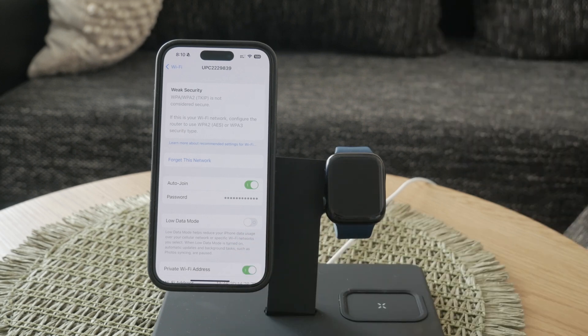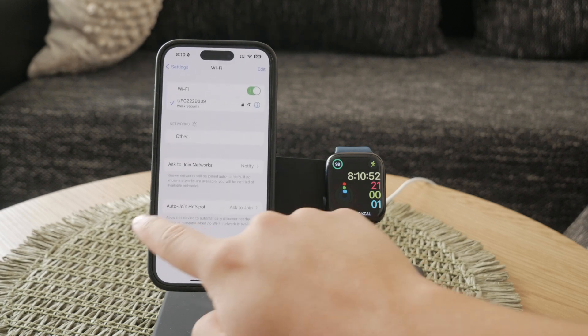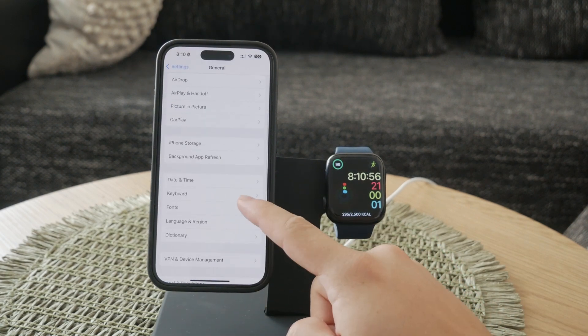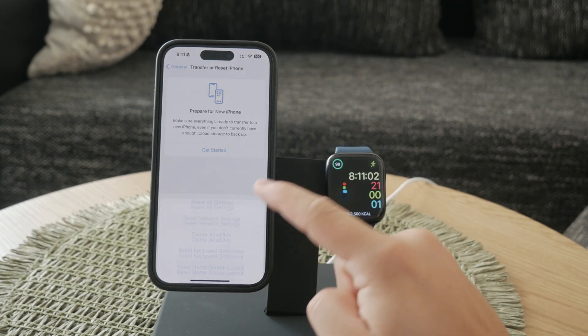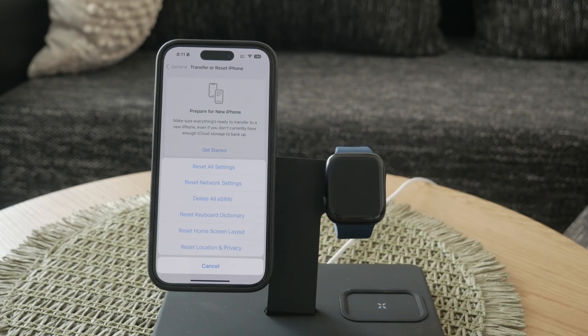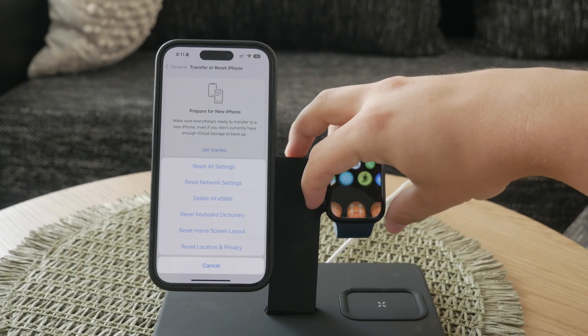Another step you can take is to reset all network settings on both your iPhone and Apple Watch. This can resolve any lingering connection issues and provide a fresh start. On your iPhone, go to Settings, scroll down to General, tap Transfer or Reset iPhone, and then tap Reset. Choose Reset Network Settings and confirm by tapping Reset Network Settings again. This will reset all your network settings, including Wi-Fi passwords, VPN, and APN settings.